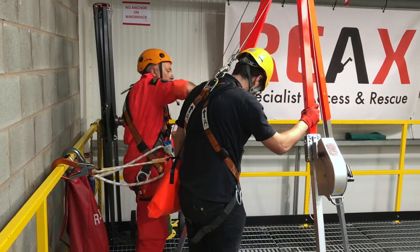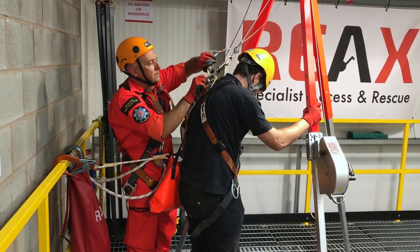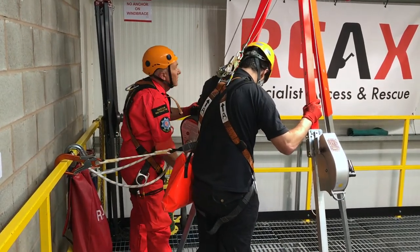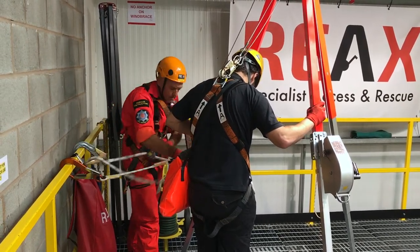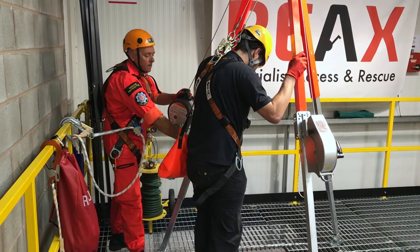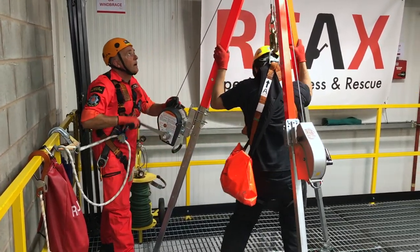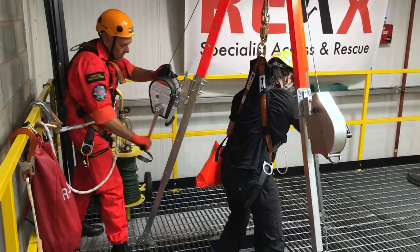It's vital that if someone is under normal non-emergency conditions, they have a fall arrest device such as an inertia reel fastened onto them as well as the man riding winch. This is something most manufacturers specify and is also a requirement under the Work at Height Regulations 2005 for work positioning, which is the technique being used here. If someone is just fastened to a man riding winch and it fails, they will fall. The man riding winch can also be used as a rescue device to pull someone out of a confined space.